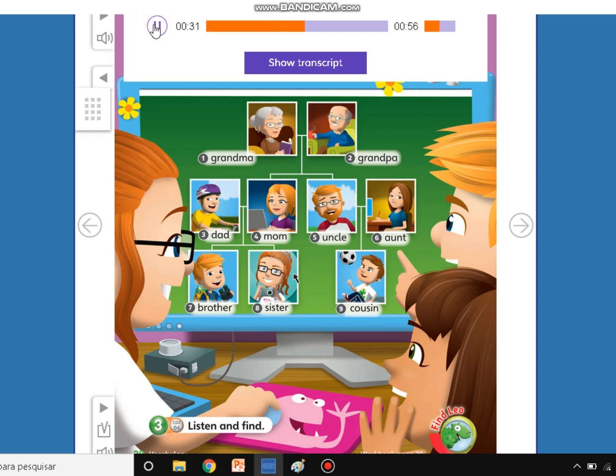This is my dad. What's the number? 3. Good. This is my aunt. What's the number? 6. Very good. This is my grandma. What's the number? 1. Very good. This is my sister. What's the number? 8. Very good. This is my cousin. What's the number? 9. Excellent.